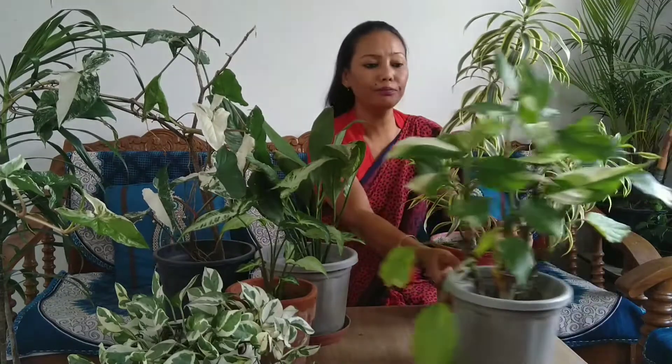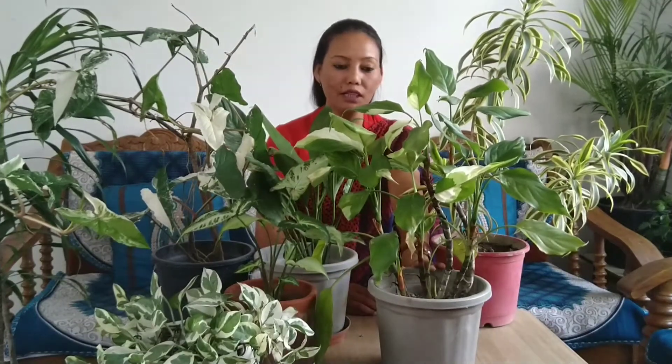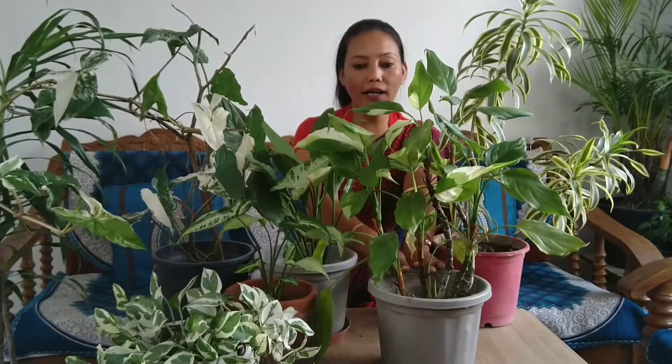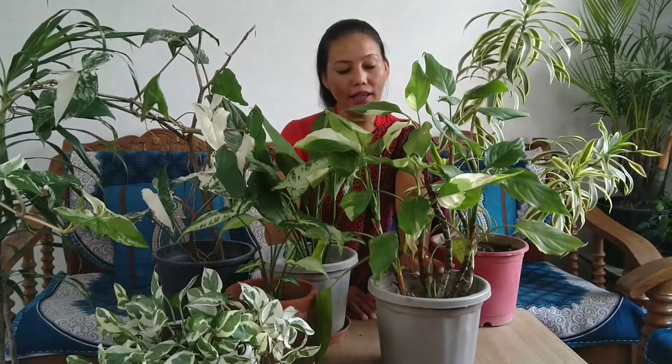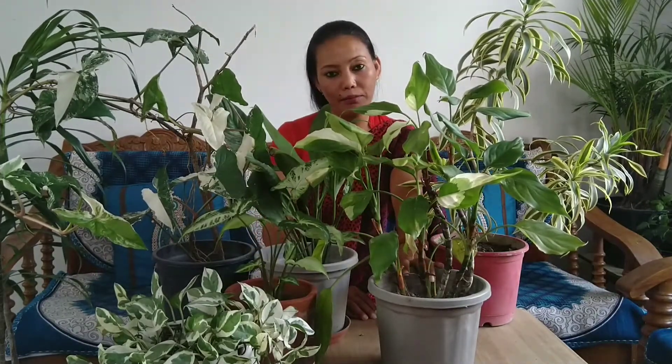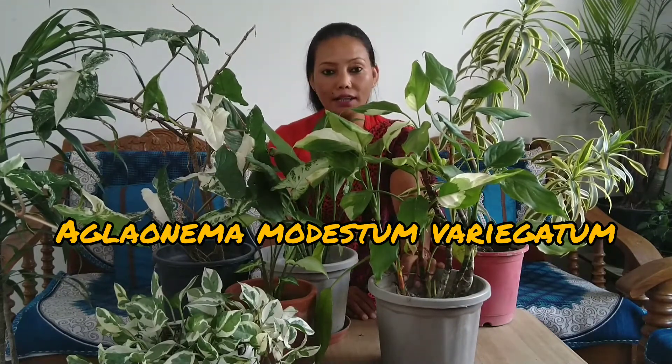So the first plant in our list is Song of India. The second plant is from the Aglaonema family. It is a very beautiful plant with very beautiful variegation. Its name is Aglaonema modestum variegatum.